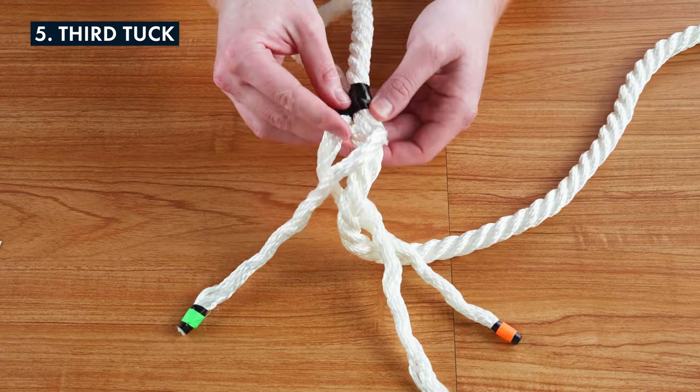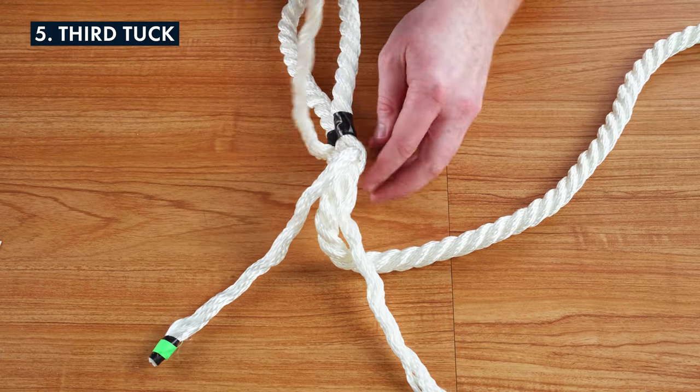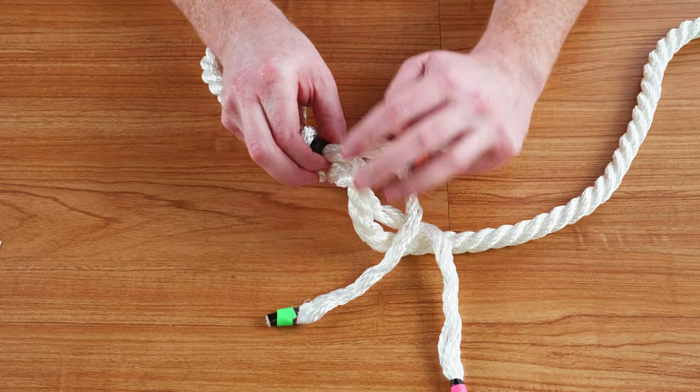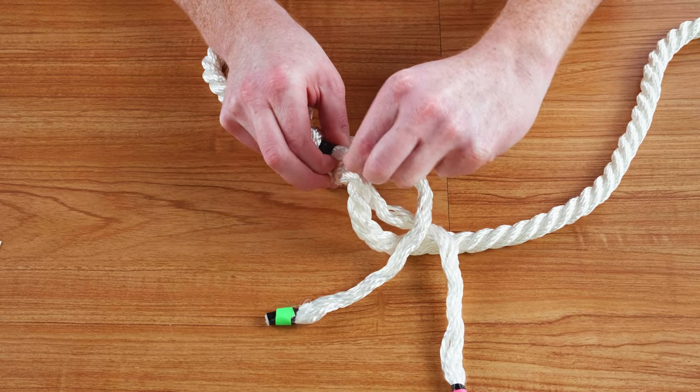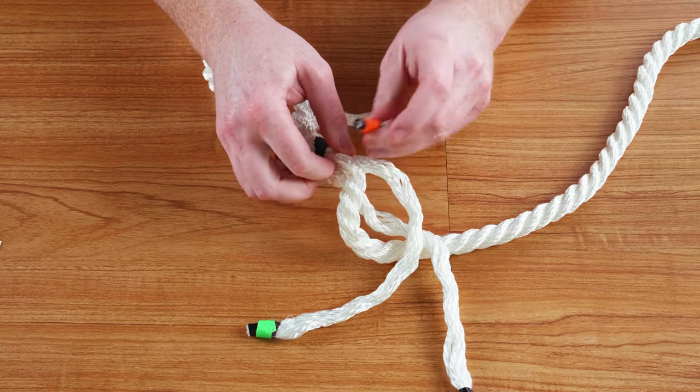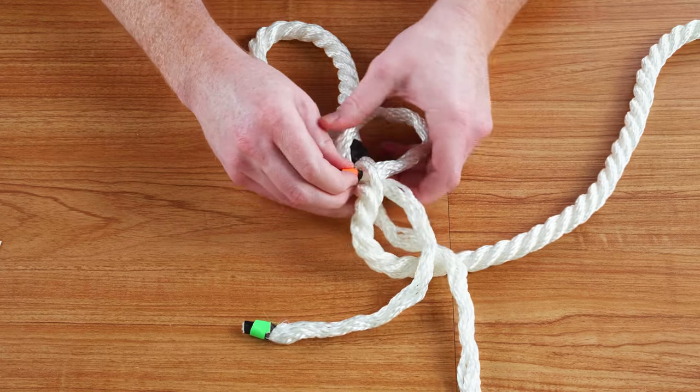The last strand will be the right strand from the beginning — pull it over towards the next pick and pull it through. The third tuck in a sequence is where many make their first mistake. Make sure you're going over just one pick of the standing end and then under the next pick.